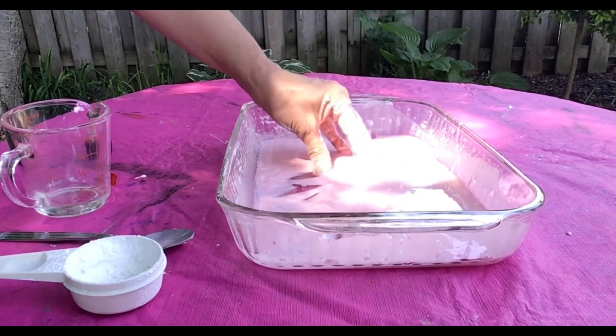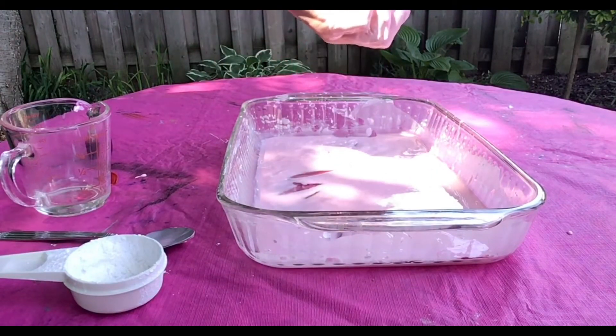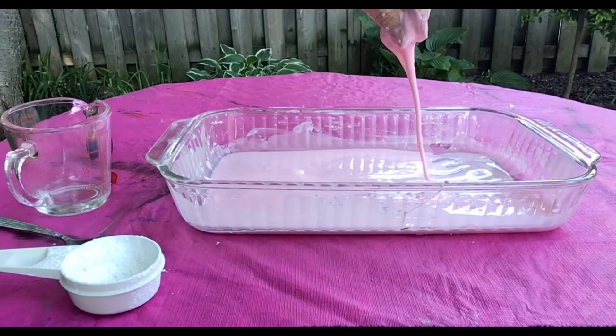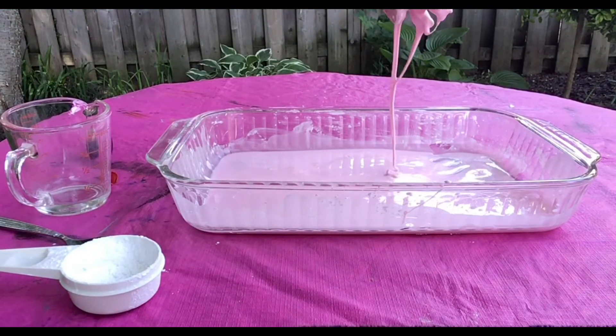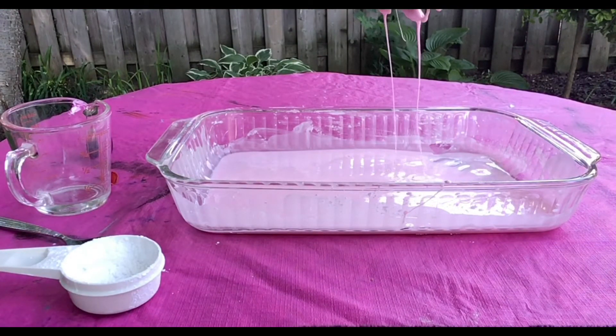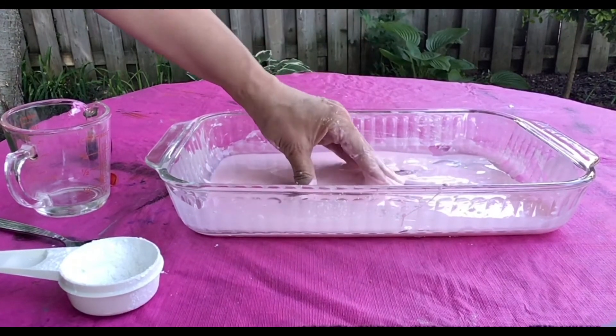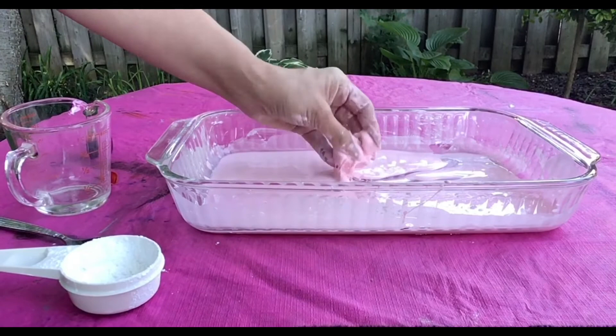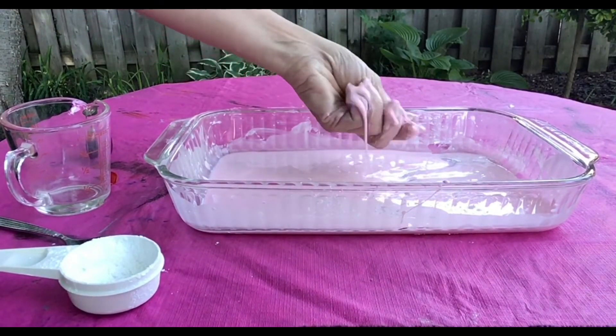Can you think of any other substances that act like our cornstarch and water substance? How about ketchup? Is ketchup a solid or is it a liquid? It is another suspended substance, just like our cornstarch and water substance.